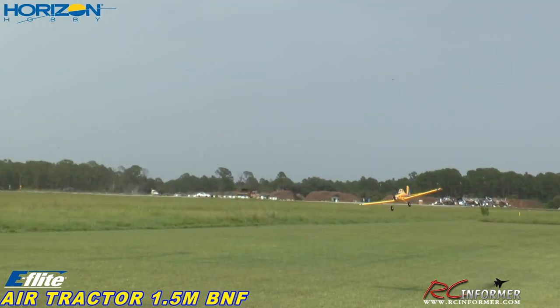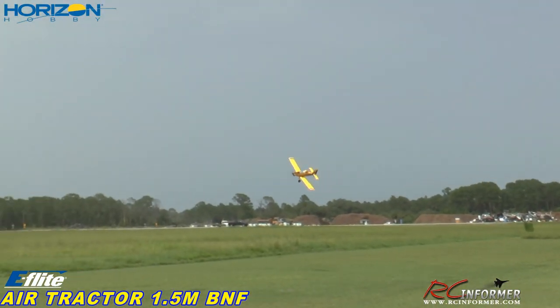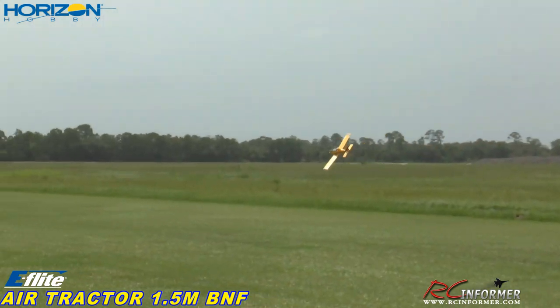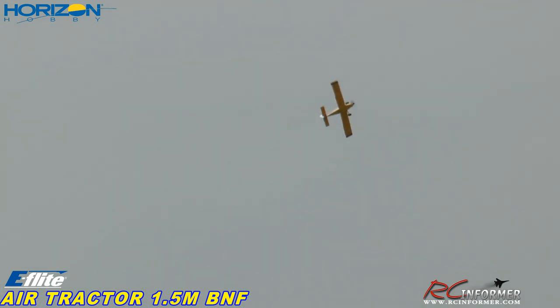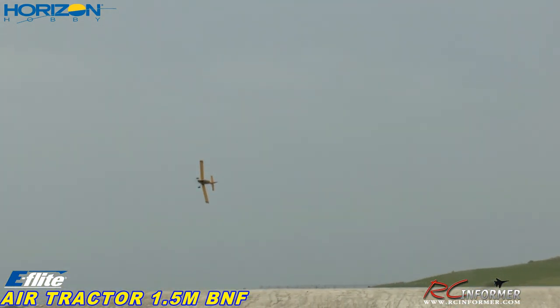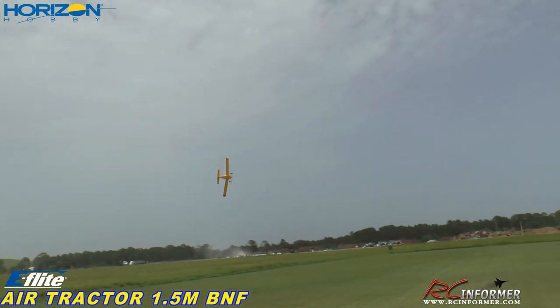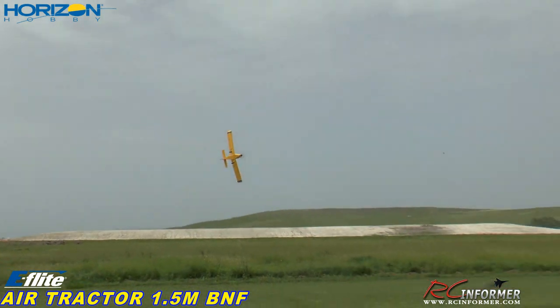You see those landing lights? That's pretty soft. Beautiful tracks, nice. Go baby. The handle is very nice, wow look at that, outstanding.